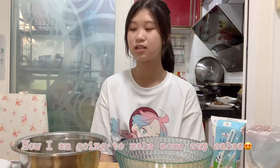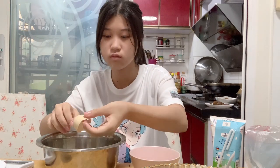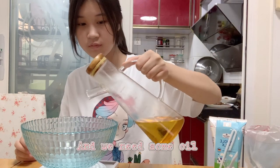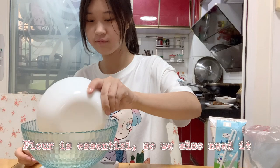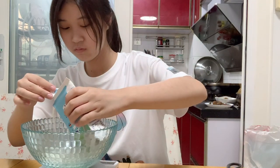I'm going to make some cupcakes. First, we cook the 2 eggs, and we need some oil. Flour is essential so we also need it, and also some milk.